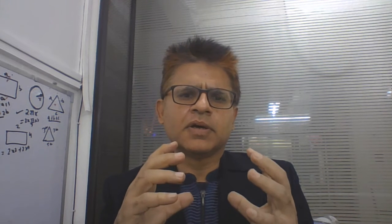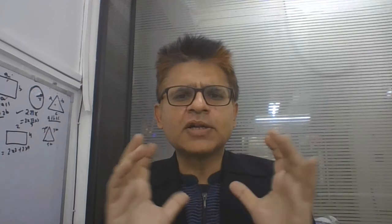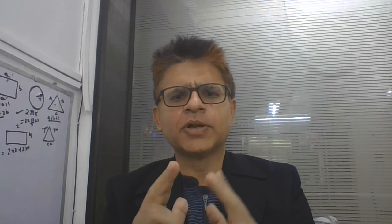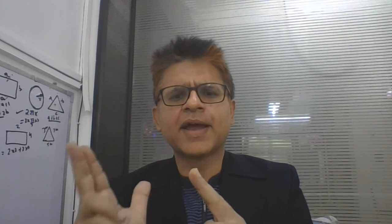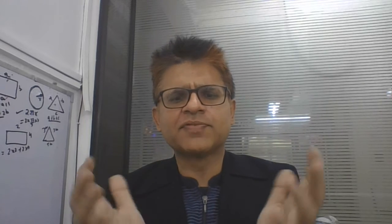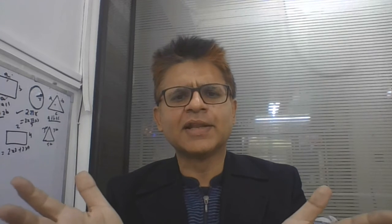Good morning. The sphere on the Van de Graaff generator does not have any discontinuity — what it has is smoothness. So the likelihood of a discharge happening due to a sharp edge — where the electric field is very high and the air gets ionized — is very low. If you keep it as a metallic sphere, the likelihood of discharge is negligible.